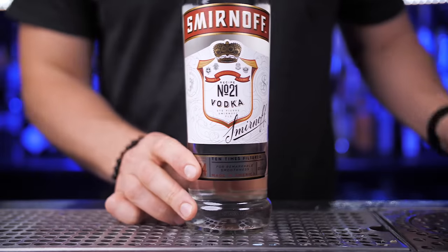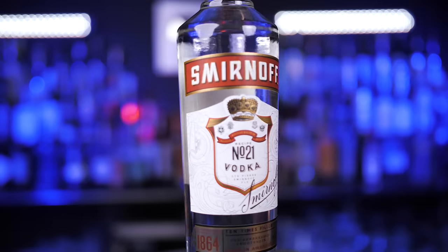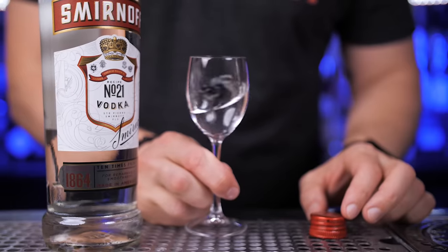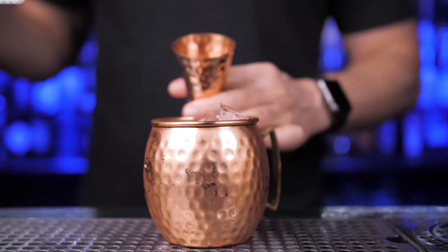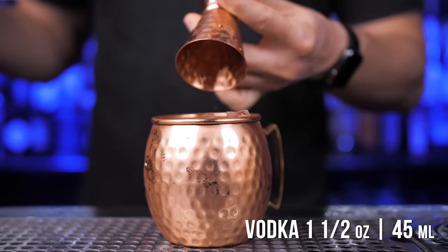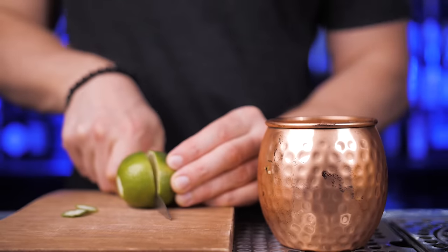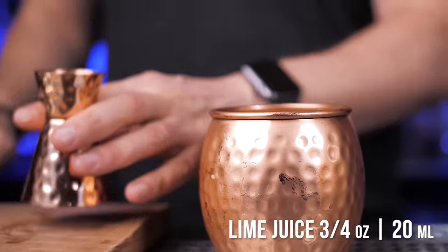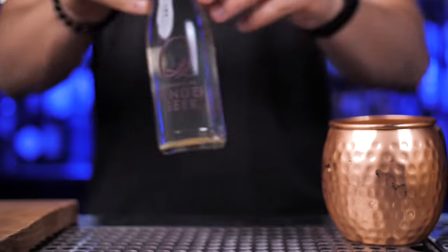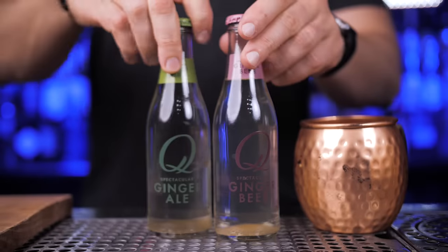Our vodka choice will be Smirnoff, since it was the original vodka used for this drink. Let's measure one and a half ounces of vodka and pour it in the mug. You can use up to two ounces if you prefer your Moscow Mule stronger. Now, using my favorite cutting board, take a fresh lime, roll it a few times to make juicing easier, and we'll add three quarters of an ounce of juice.